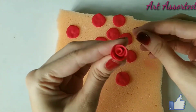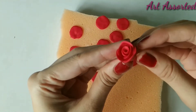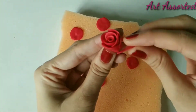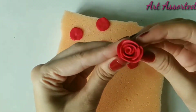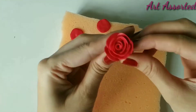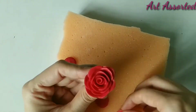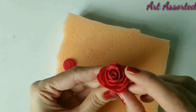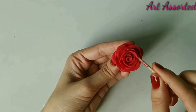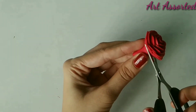It's really easy to make. You will attach one by one — there is no special trick here. If you want to add more petals, you can add more petals. I am trying to give a little natural look to the rose. The rose is ready. Here I am going to cut the excess clay from the bottom.